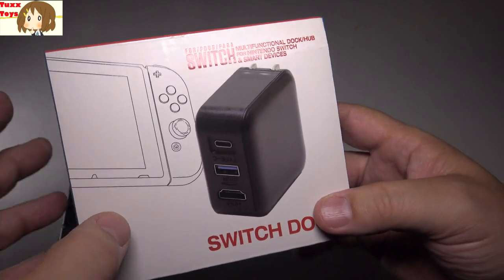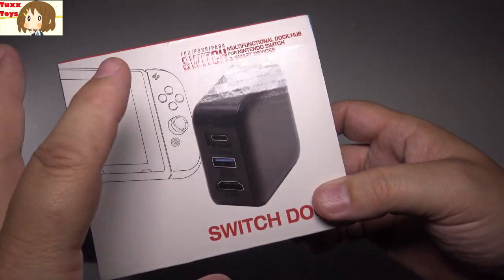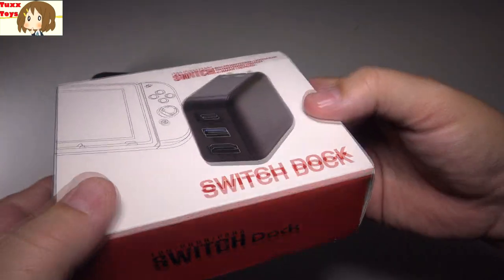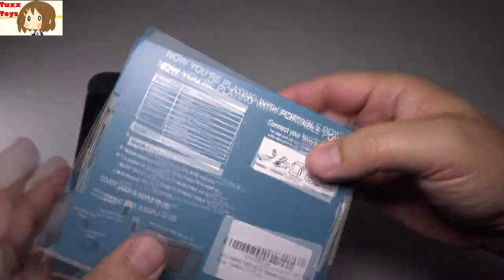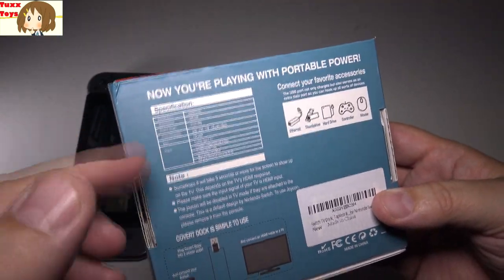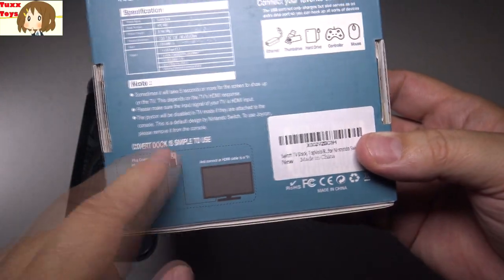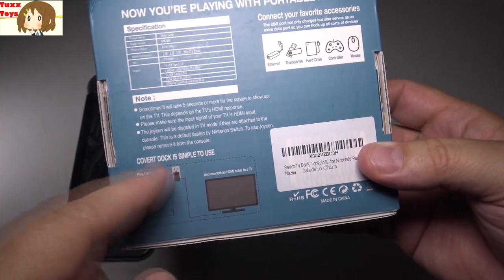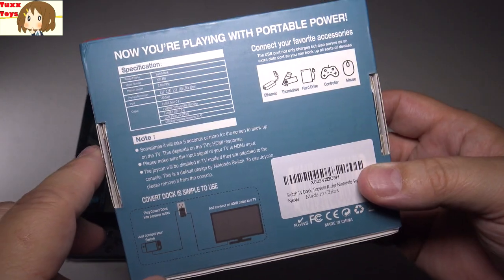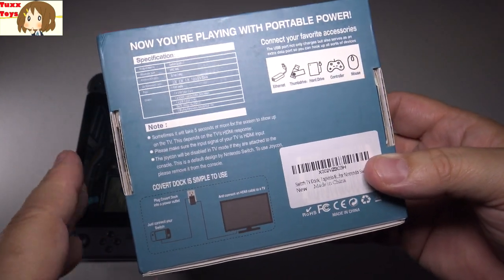What makes this really neat is this device actually has everything on the power plug. So this eliminates the need to set this Switch into the dock, which is pretty cool. On the back we've got some basic specifications. The basic idea is that you plug your Switch into the dock and your TV into the dock — by dock, I mean the power plug. It really just makes it so you can play on your TV without docking, which is really cool.